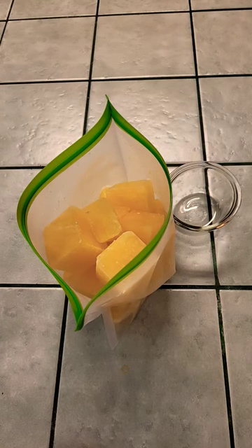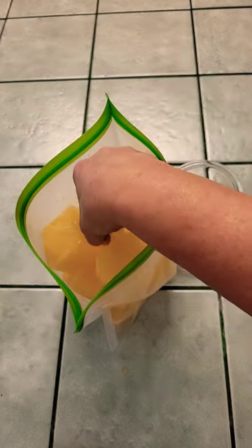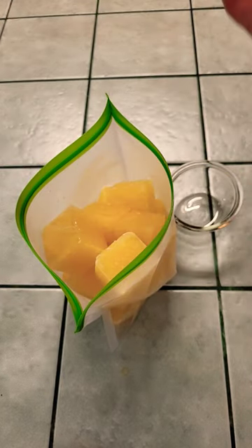Remember that lemon juice we prepped for the freezer? Well now we need lemon juice for a marinade. No problem, there's our lemon cube.